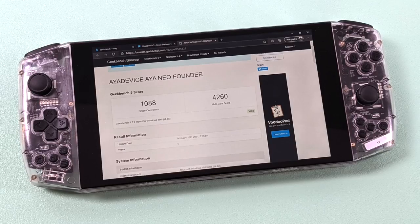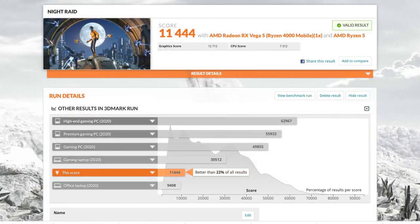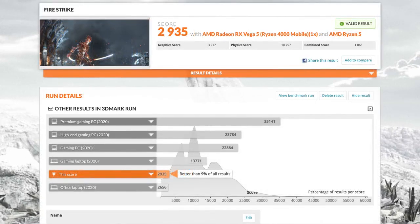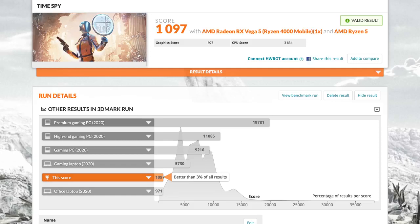First up we have Geekbench 5 with a single-core score of 1088 and a multi-core of 4260. Keep in mind we only have six cores and six threads without the extra threads of the higher-end Ryzen chips, but this looks great for its form factor. Next was PC Mark 10 with a total score of 4787, scoring better than 48% of all results. Moving to 3DMark, Night Raid scored 11,444, Fire Strike 2935, and Time Spy 1097. For a handheld these scores are looking great.